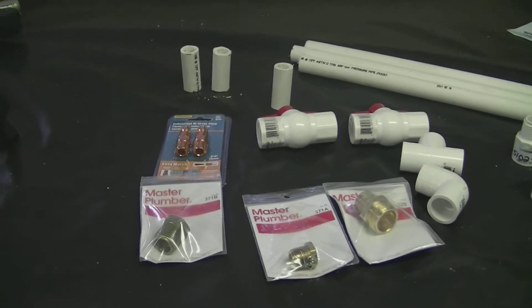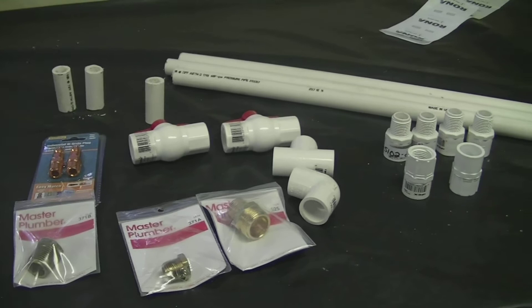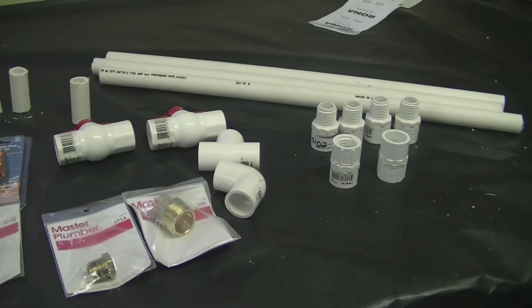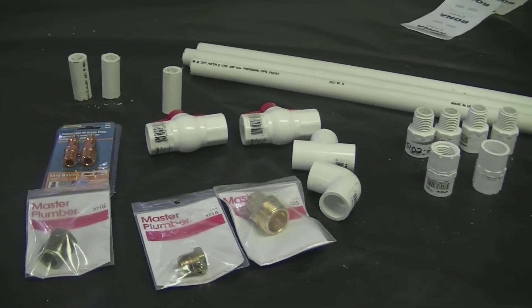We're going to need a few things to create a rocket. Not all these things were used during the making of this rocket, but most of the pieces were. We need 3 pieces of 20 inch long PVC pipe — make sure you use the Schedule 40 pipe. We're going to need 2 metal adapters, 2 valves, and a T.